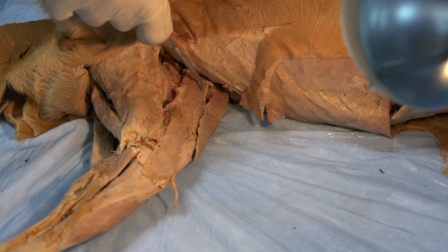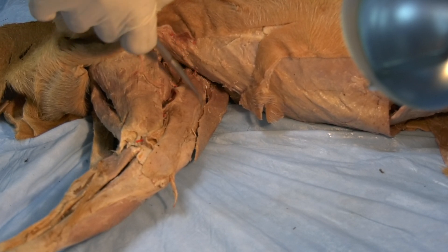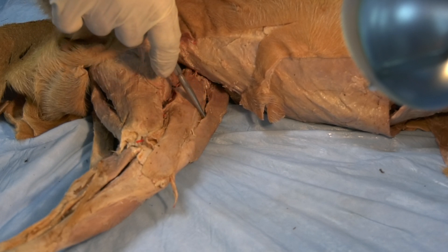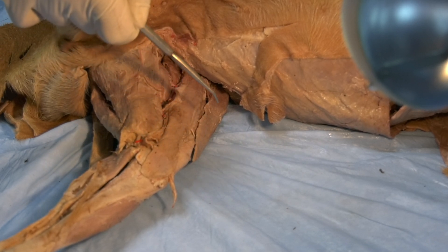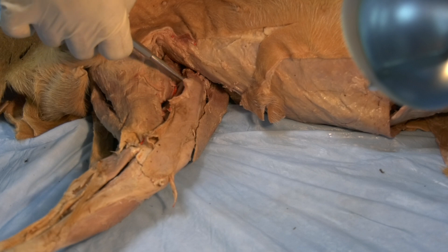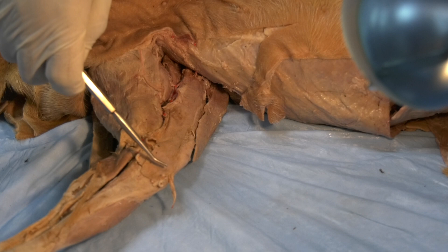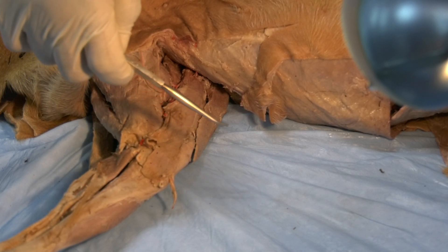The cranial part and the caudal part, both of them are coming from the ilium. When it comes to their action, the cranial sartorius will extend the stifle joint, while the caudal sartorius — because of its attachment to the medial aspect of the tibia — it will flex the stifle joint.